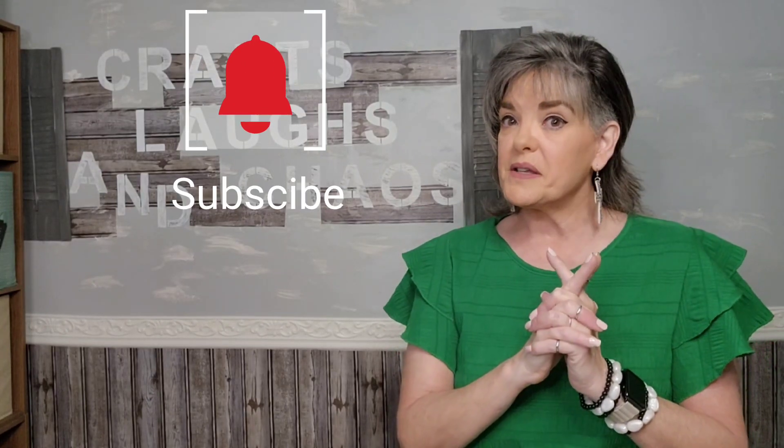Don't forget to subscribe, hit that bell so that you know when I've uploaded my next video, give me a thumbs up, and thank you so much for watching Crafts, Laughs, and Chaos.